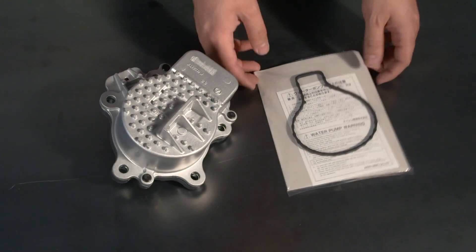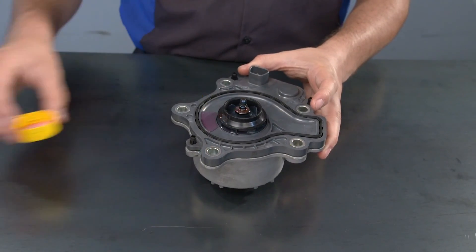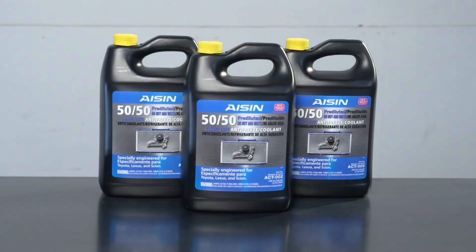Install the new water pump gasket included with the water pump and lightly lubricate the impeller and the gasket using a small amount of new Aishin ACT-002 coolant.